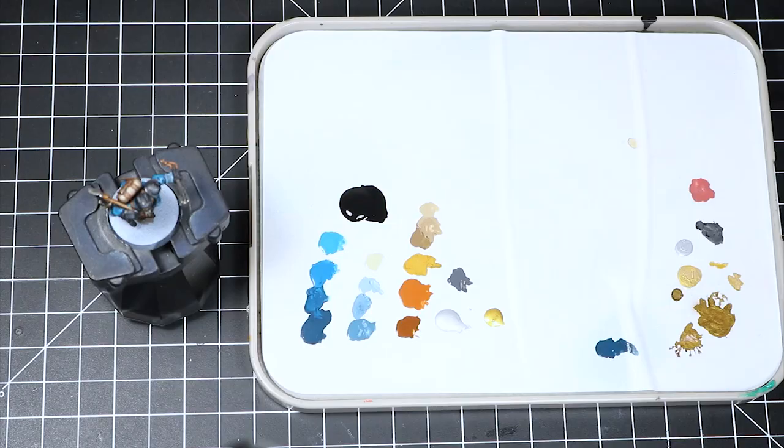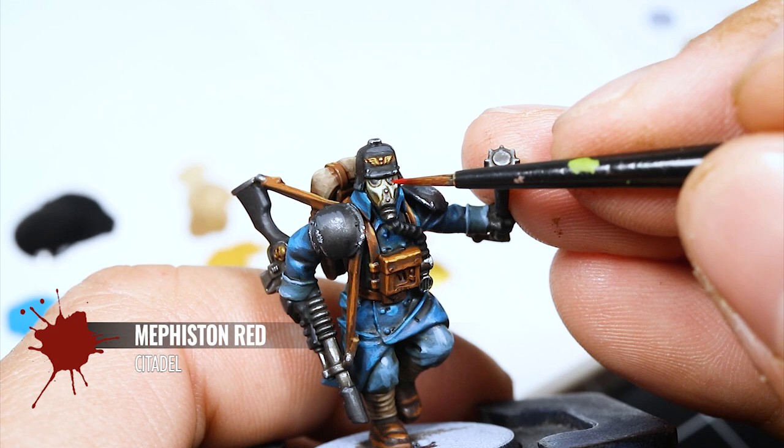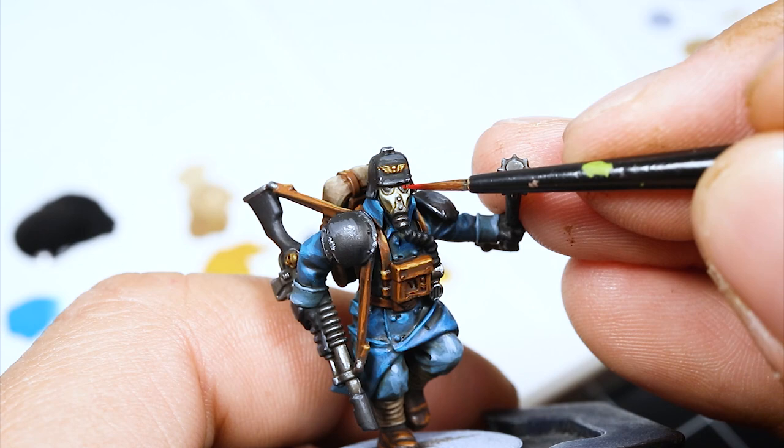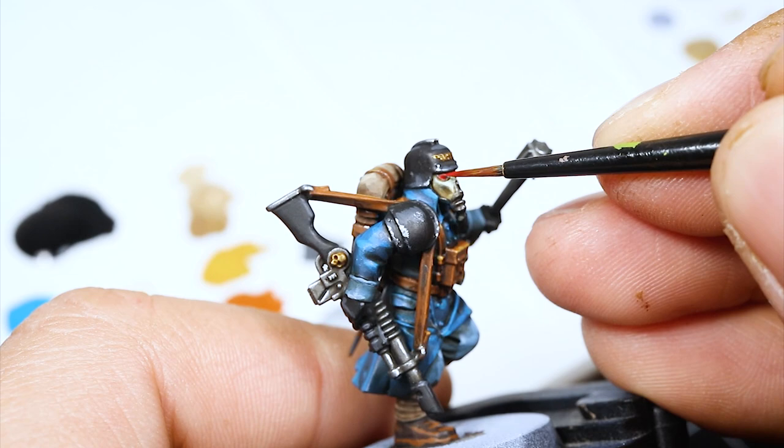To finish the model, I'm using a little bit of Mephiston Red to color in the lenses on the face and that's pretty much it. I could go into much more detail with painting this model, but I'm planning to paint all 10 of them and I'm not planning to do that much more detail — they look great as they are.